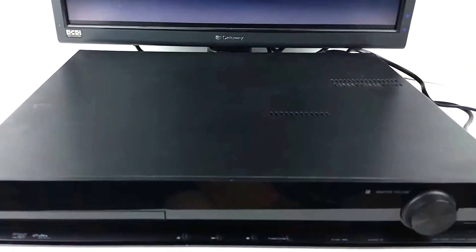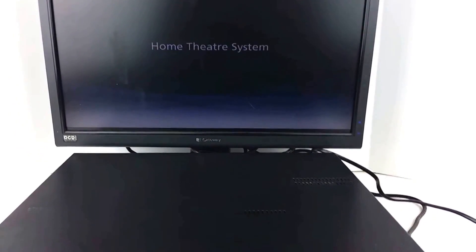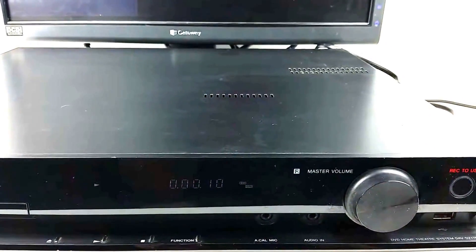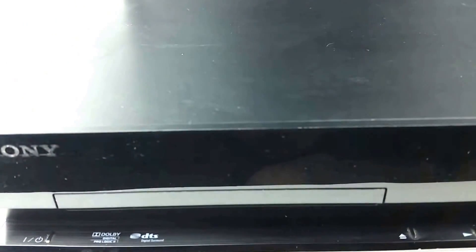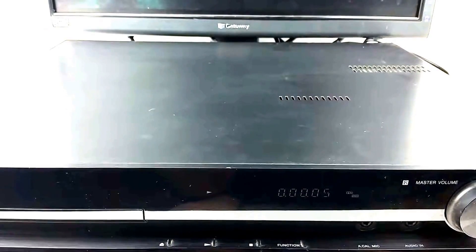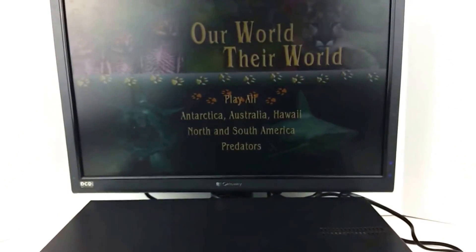Go ahead and load up the disc here. This is a 5.1 channel system with Dolby Digital and ProLogic 2 and also original DTS. It has optical and coax digital inputs as well as RCA input, which on the back is listed as a TV input. For the video outputs it has a regular composite as well as component and HDMI, which is what it is hooked up to this monitor with right now.